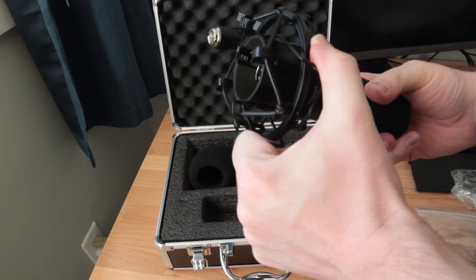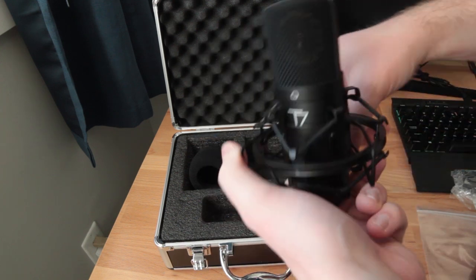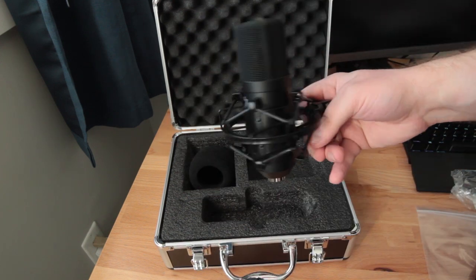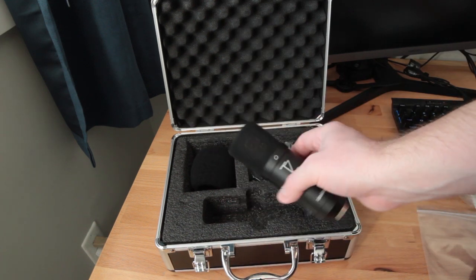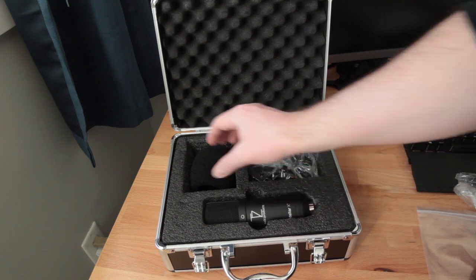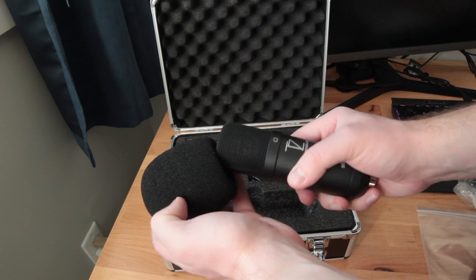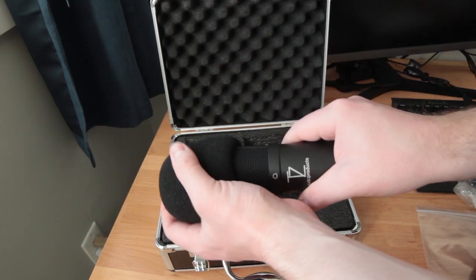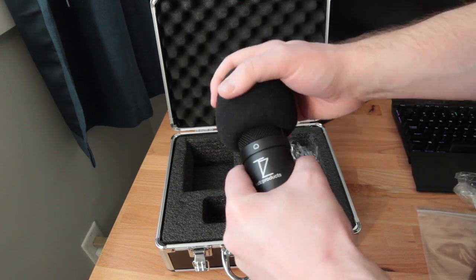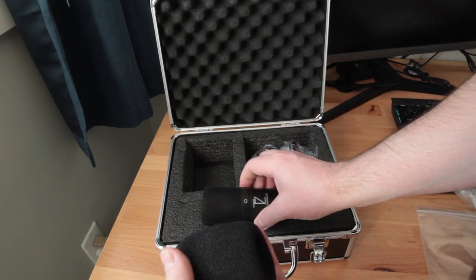Regardless of the quality of the shock mount, it does significantly cut down on handling noise compared to a rigid mount if we're handling the microphone stand. The windscreen, as you might have heard so far from this video, does allow a lot of plosives to get through, so I definitely would recommend using this microphone with an additional pop filter, or just not using the windscreen and using a pop filter on its own. All together though, we do have a full setup here and I'm quite happy with it since a lot of microphones won't include these extras.